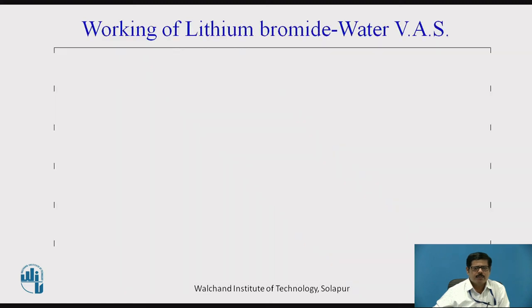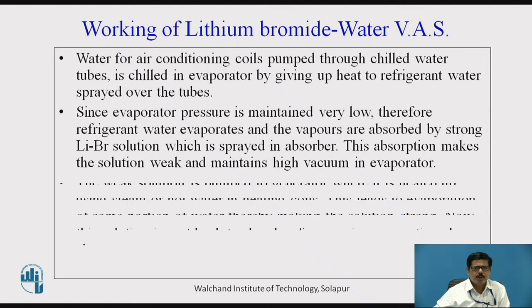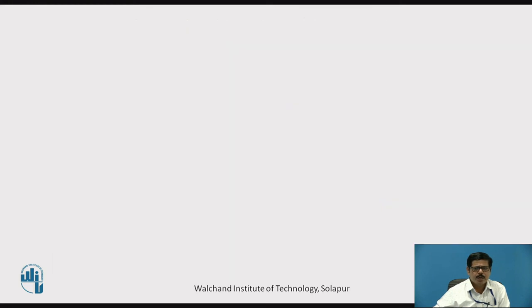These working details have already been explained — the notes are for your reference. This system is normally only used for air conditioning applications where positive temperatures are required.